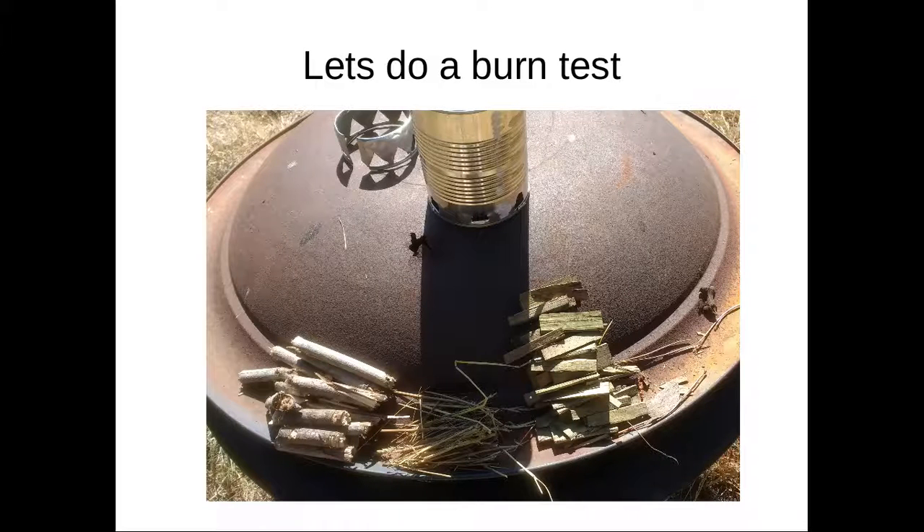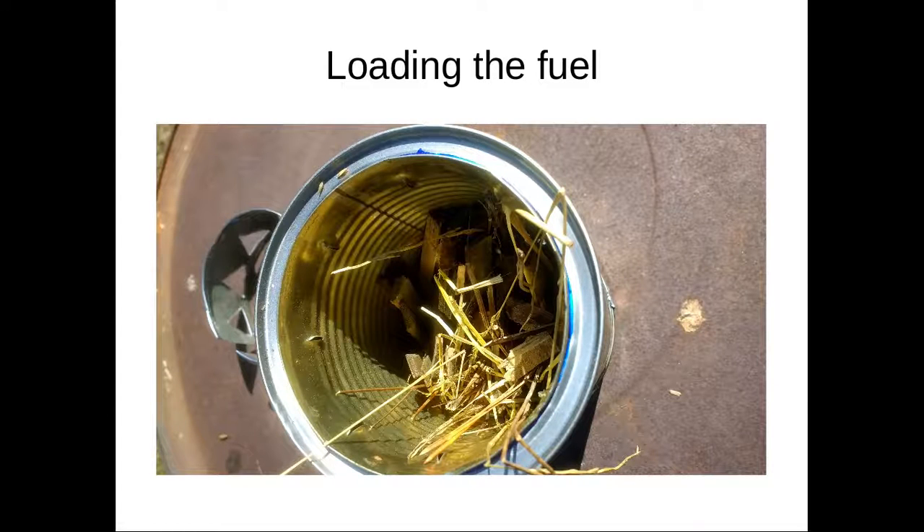Let's do a burn test. This is an earlier version of the stove — I don't have enough air holes in the bottom. Here's what the fuel looks like: I've got some kindling on the right, a little tinder in the center, and a couple of twigs chopped into small pieces about the size of my thumb at the most and my little finger at the smallest. Stuff the tinder and kindling in there, drop a match. It will smoke a bit, and if you blow into the air holes at the bottom it will quickly ignite and start burning properly.